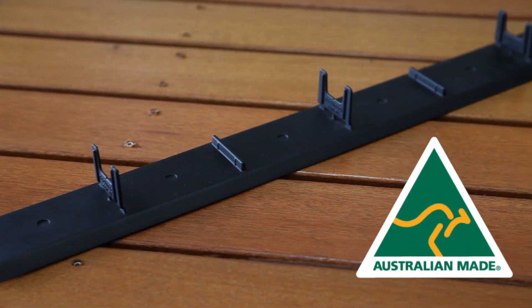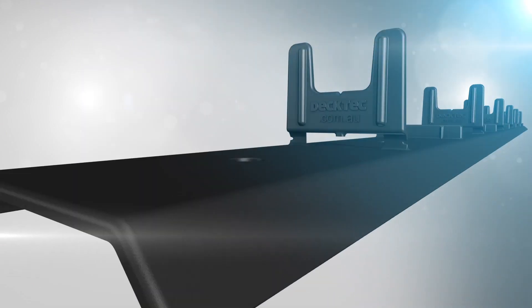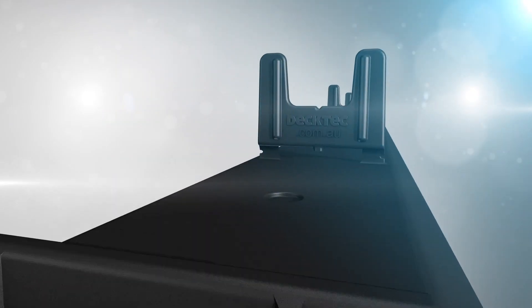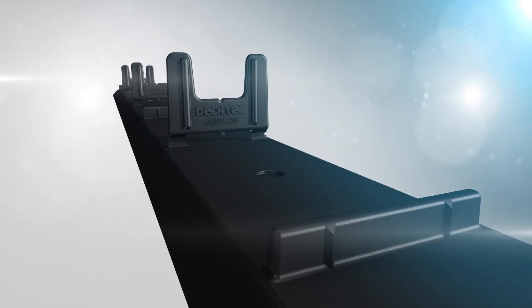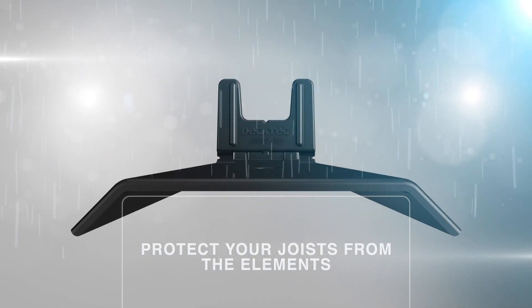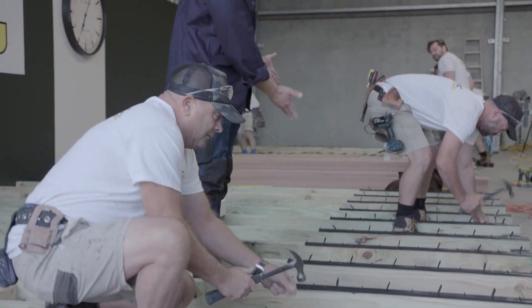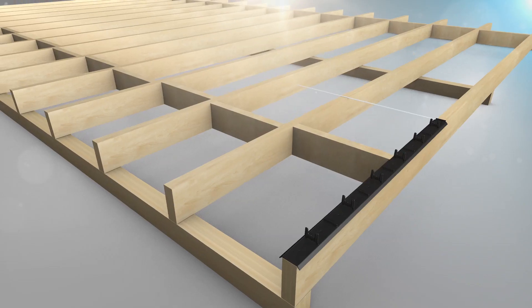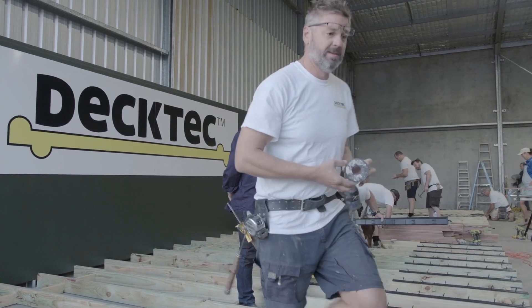Deck Tech is an Australian made joist protector and decking system in one. It's fast and easy to set out and suitable for all natural timbers. Deck Tech not only allows you to lay boards wherever you like, it provides for expansion and progressively straightens every board. Decks have never been built like this.